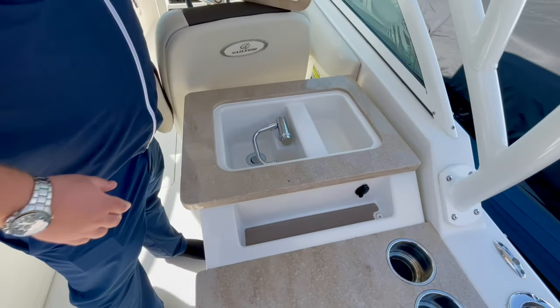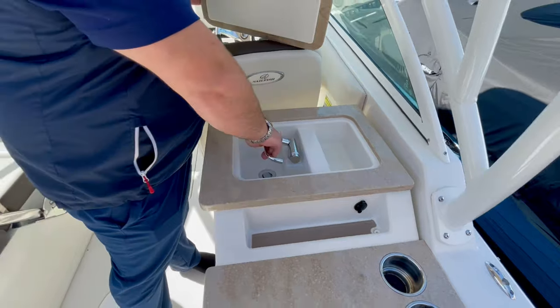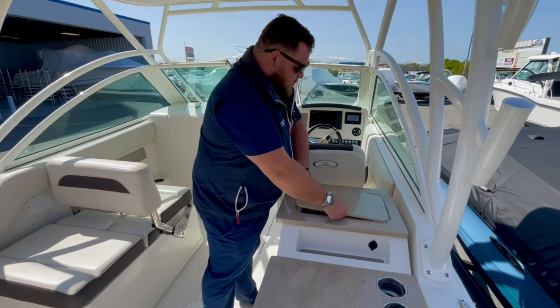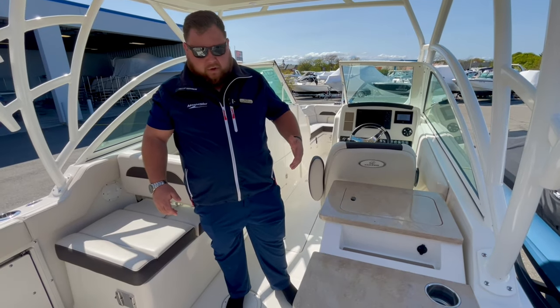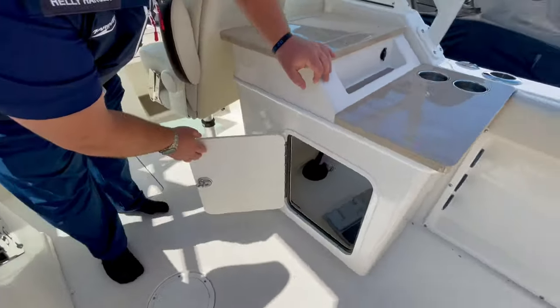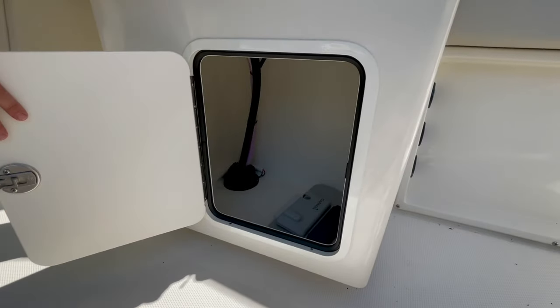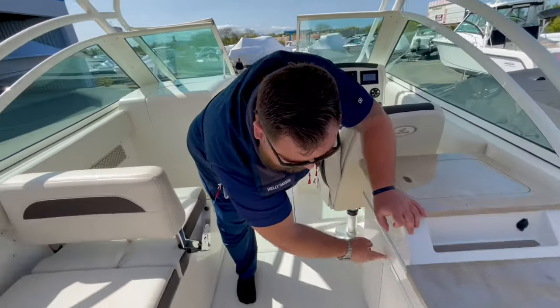Prep sink with a flip-up faucet — nice, easy, good to go. Solid equipment there so it's not rattling or falling around. Storage underneath with ample room. Whether you have tackle boxes, life jackets, your throwable, or your Coast Guard kit, it can all go down below there.